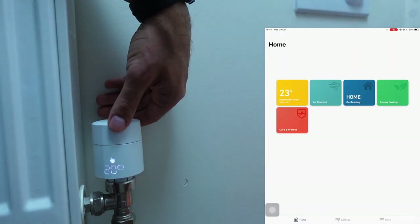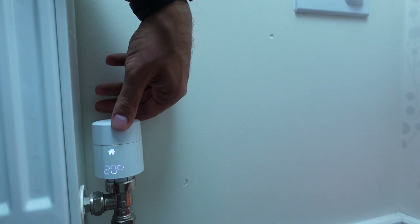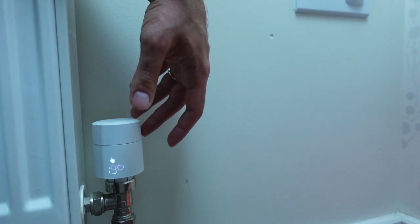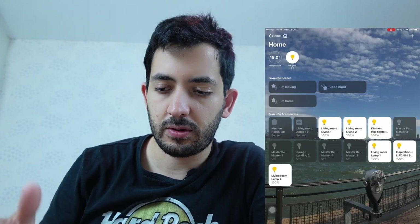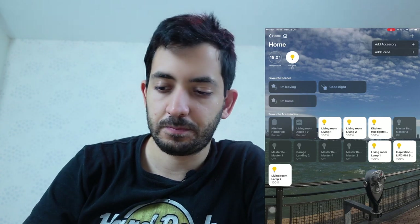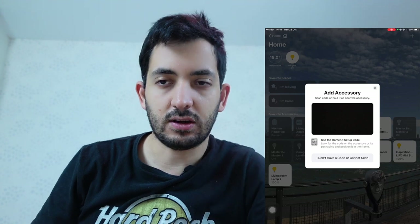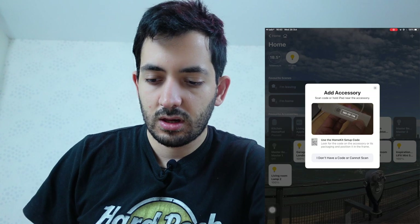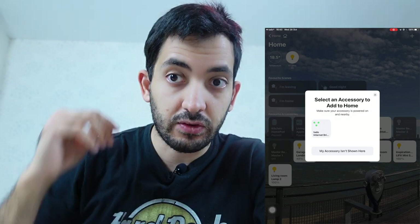To control the temperature, you can actually move it manually and you can see the nice digital display. Obviously you can control everything from the app as well. So let's now start pairing things to the smart home hubs. In the Home app, I'm going to tap the plus sign and Add Accessory. You can scan the HomeKit setup code, which should be where your bridge is. It picked it up, scanned in, and we've got our Tado internet bridge all set up.